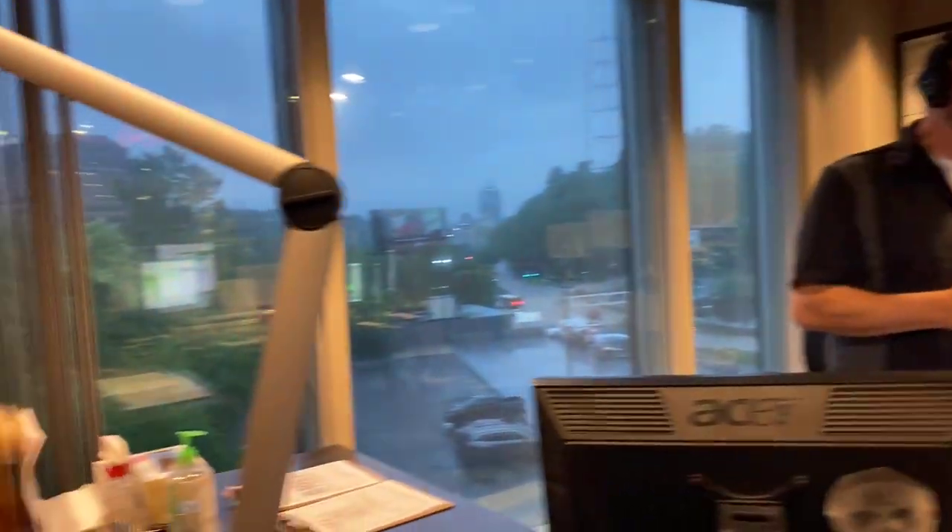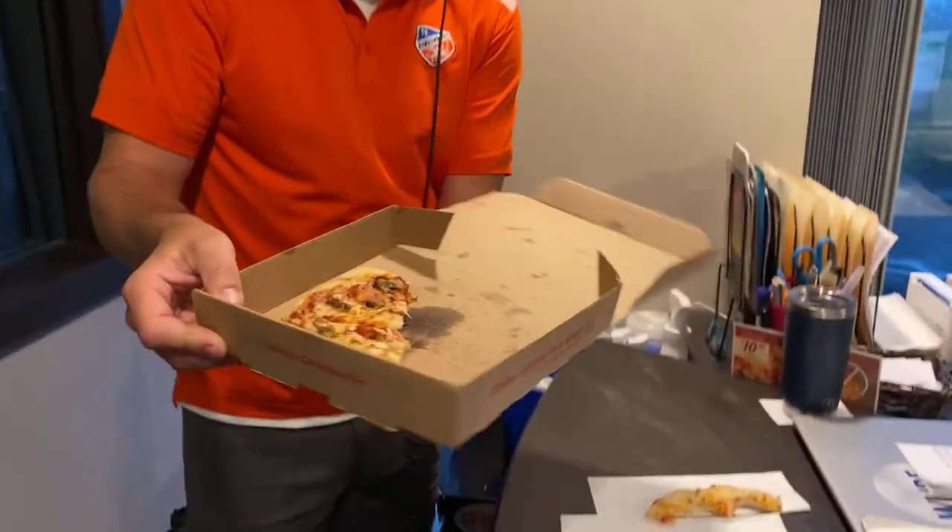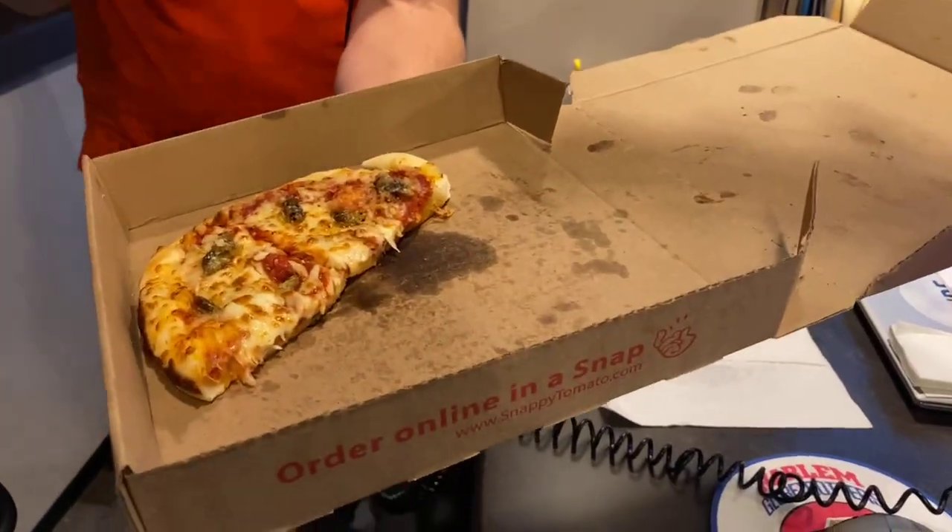We've got scattered showers and storms throughout the day, a high of 70. Right now a little light rain and 64 at B105. Good vibes up next right after we do a little settling down with Miranda Lambert on B105.